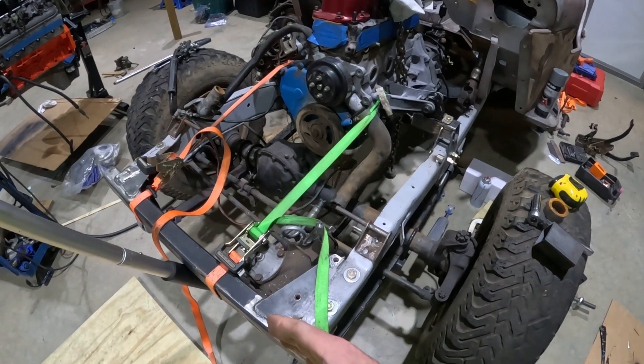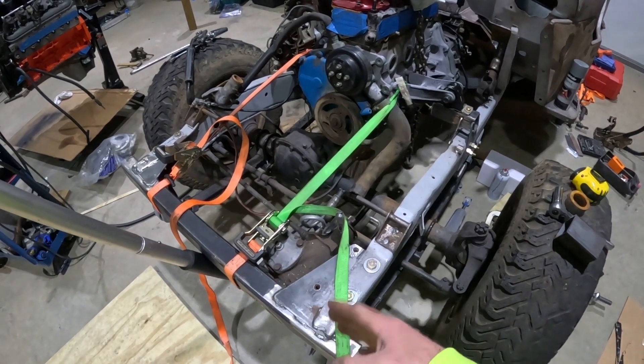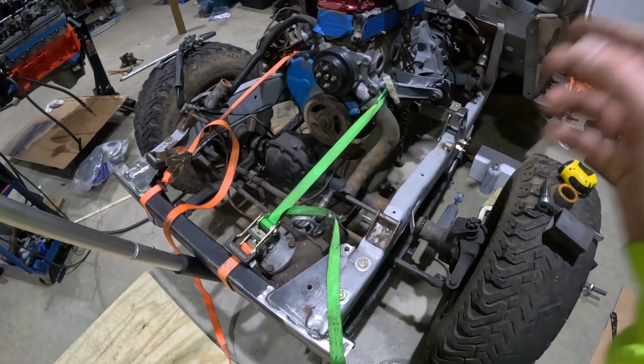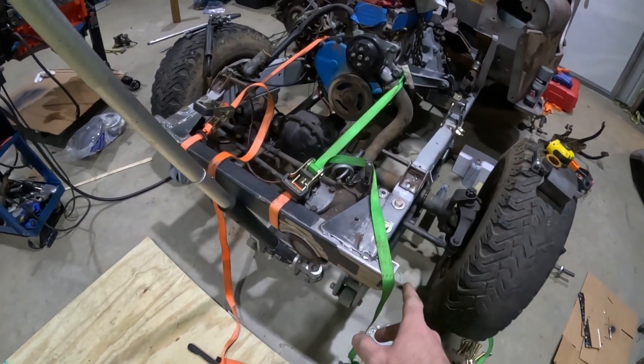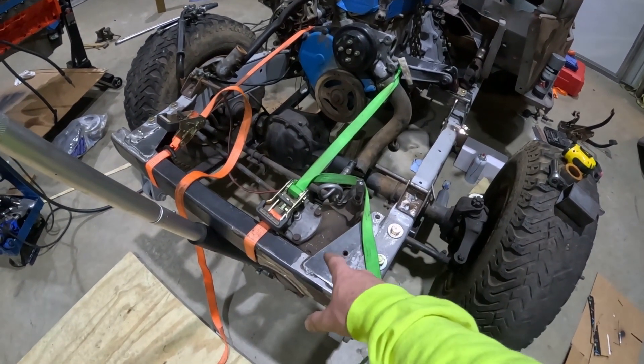It originally poked way out here; I've chopped this back about five inches to get the overhang a little shorter. I put the mounts in here for the radiator and the grill, and put this crossbar in here.